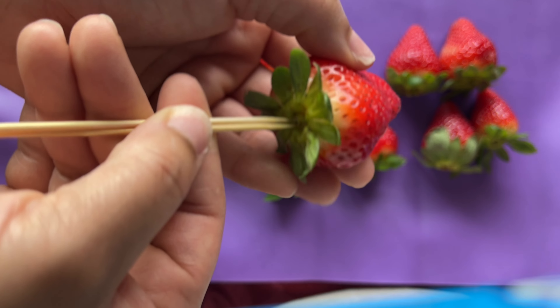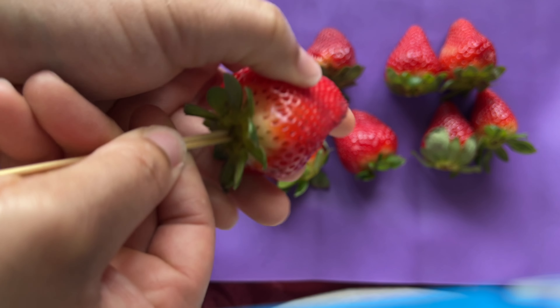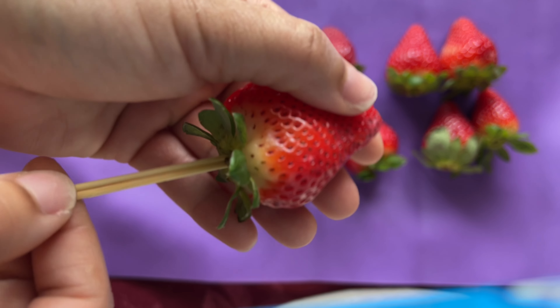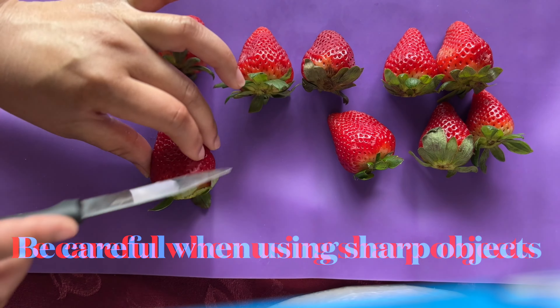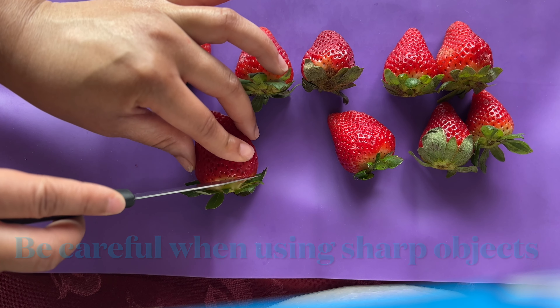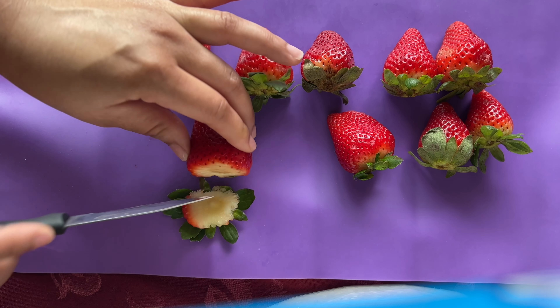Now onto the strawberries. If you haven't watched my videos on how to dip strawberries, it's the same method. When placing the skewers inside of the strawberry right at the top where the stem is, you're going to take two skewers. I prefer two skewers because they give you a better grip, and the same as the grape, you don't want to go too far where you are piercing through the other side.